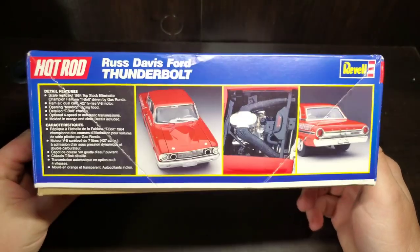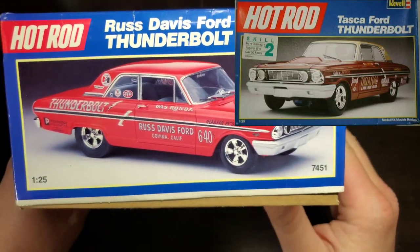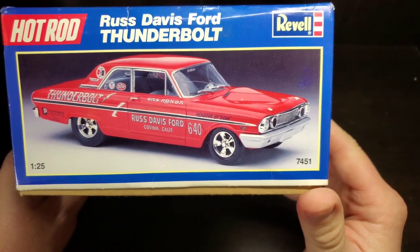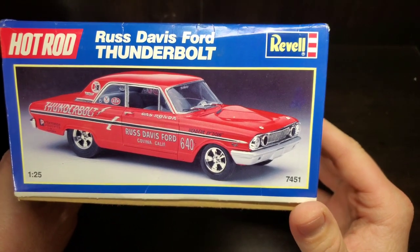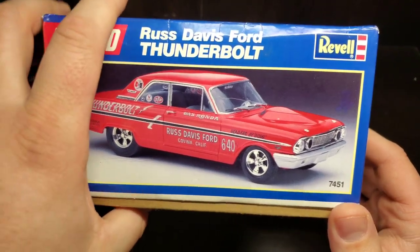This is the initial release that came out in conjunction with the Tasca Ford Thunderbolt. This kit number is 7451; the Tasca car is 7450. The Tasca car was driven by Dick Brannan, and Russ Davis Ford was driven by Gas Ronda.